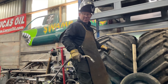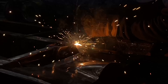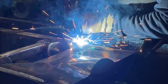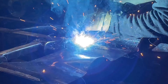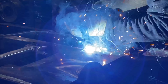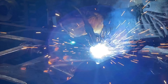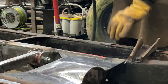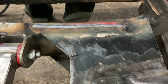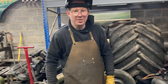One more bit to weld on this bottom bit, and then we can start putting the ends in. I do like it when you can have the welder turned up - when you put a bit of penetration into it, make it nice and hot, you know it ain't gonna distort. It's good to turn the welder right up.